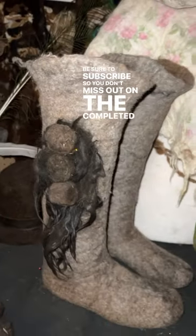These boots are still a work in progress. I'm going to be attaching soles to them and doing some detail work. Be sure to subscribe so you don't miss out on the completed project.